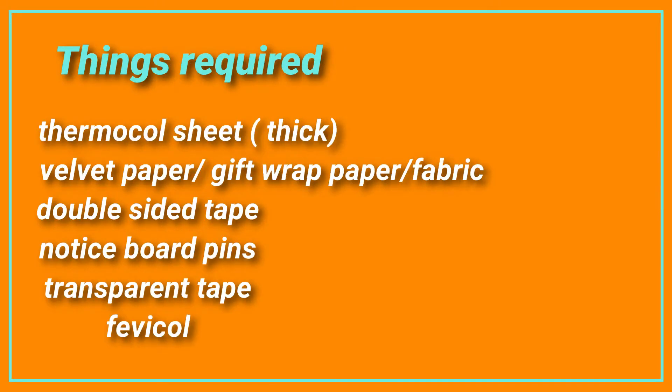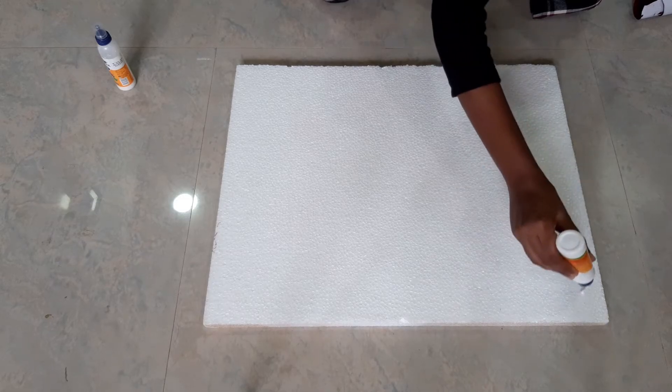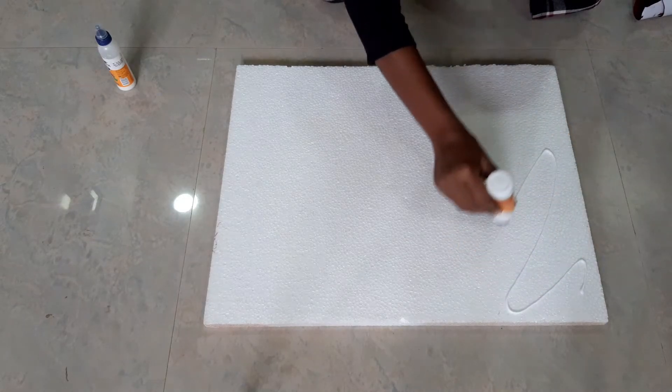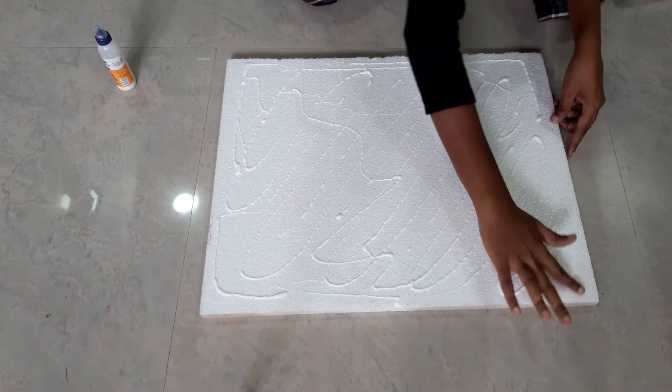Hello everyone, these are the things you require to make a notice board. Firstly, cut the thermacol according to your required size and then apply glue all over it. Then spread it evenly.